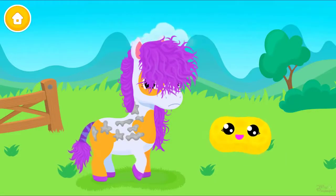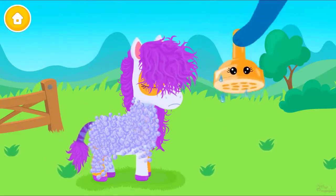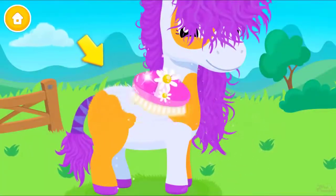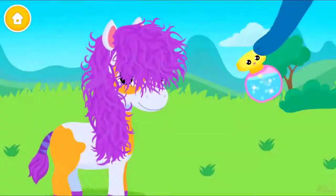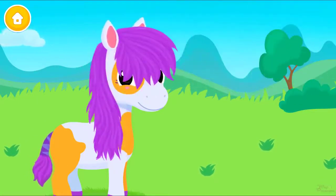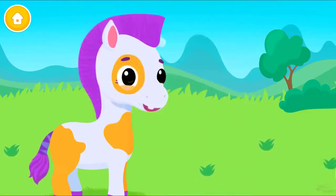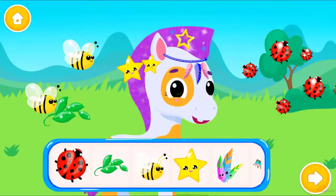Use the sponge to wash it! Pop the bubbles! Shower time! Great! Now brush it! Looks so perfect! Spray some water, please! Brush your mane and make it shiny! Take the scissors and cut it! Good job! Dry the hair, please! Add some sparkles! Can you choose accessories for me?